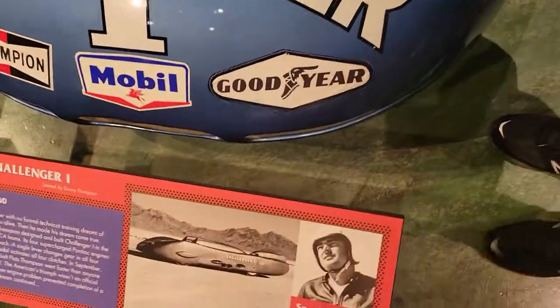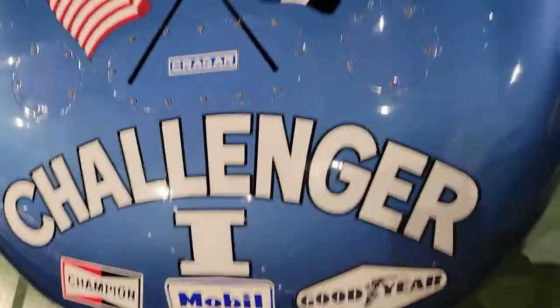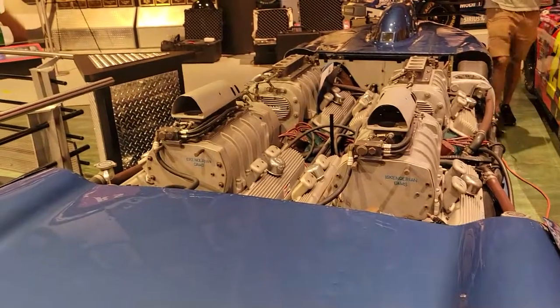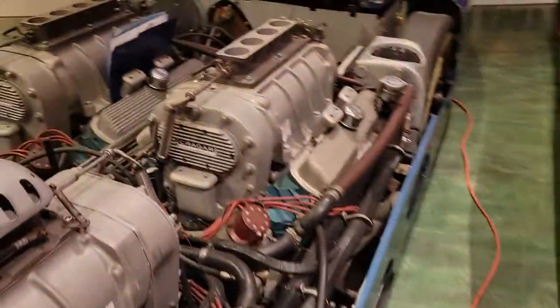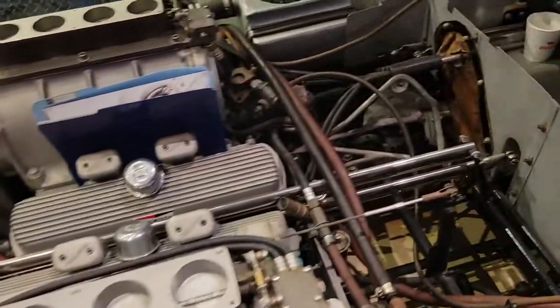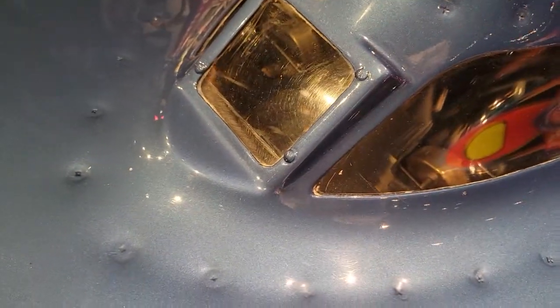That'll be one of my spots right here. We actually have a model of that there in the case. You know, when we started that car seven years ago — Cragar supercharger covers. Really cool. It's a 4x4 inch welding mask cover. That's what Danny had told me what Mickey used.